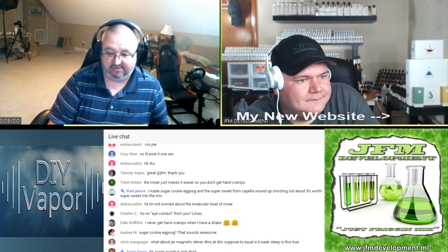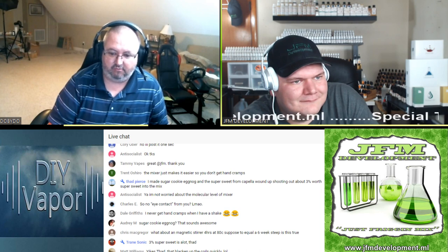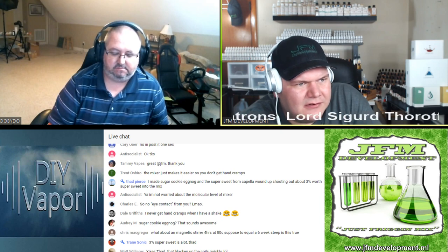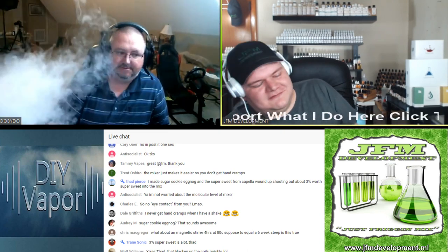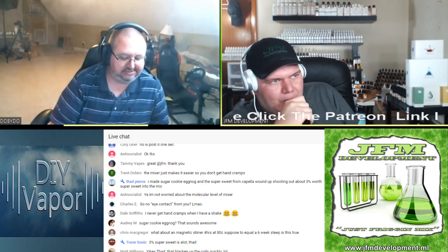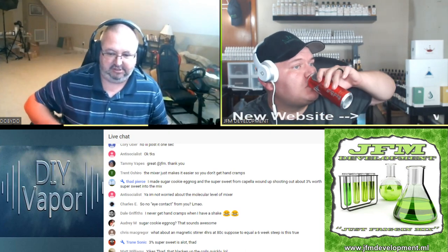Somebody says 3% super sweet is a lot — definitely. The most I can use it at is 1% and that's when I want something really, really sweet. Normally I use it at half a percent. Wait — what? Someone made sugar cookie eggnog with Capella super sweet and shot in about 3%? Whoa. That's not in my recipe for sugar cookie eggnog — mine's between half percent and one percent. I would not put that much in there. Normal sweetener from E-Cig Express, the generic one, probably 3% of that is about the same as 1% of super sweet.